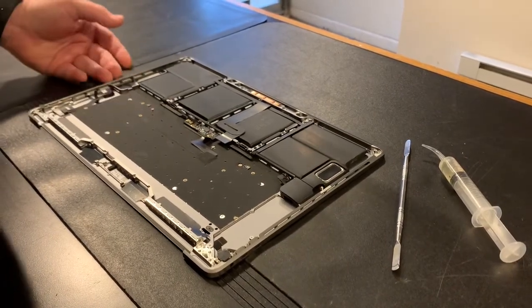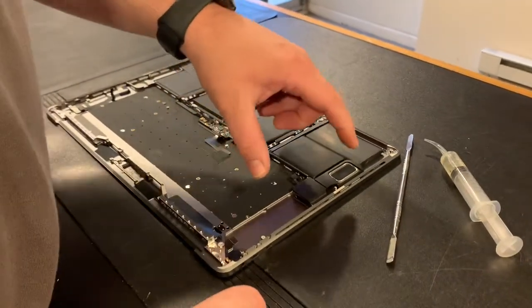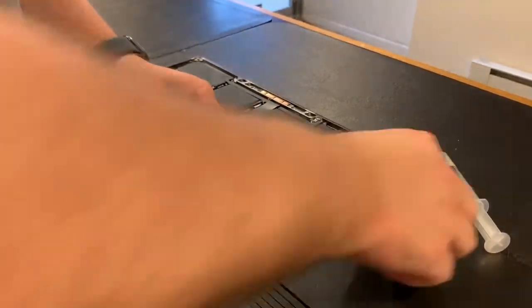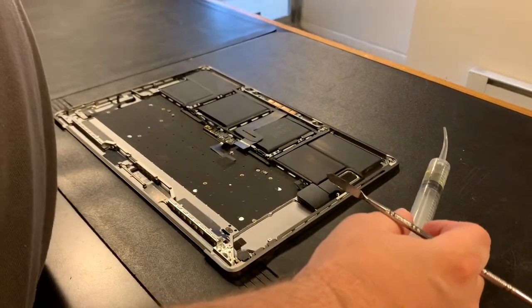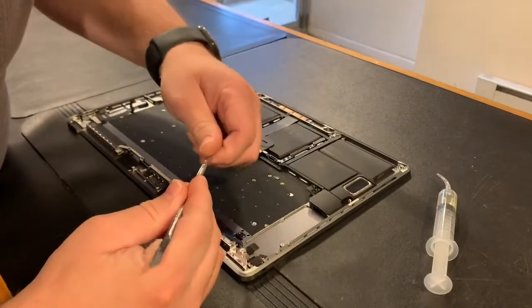I've already taken out the left speaker and I'm going to do the same thing on the right side. Underneath these speakers is a gasket with very high bond adhesive under it. What I've found is you take a sturdy pry tool, a little bit of alcohol, and a syringe.